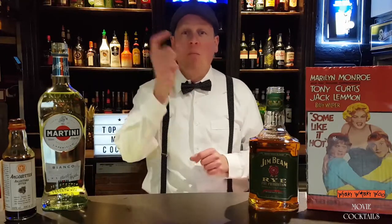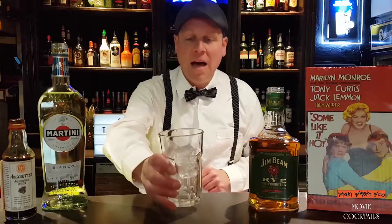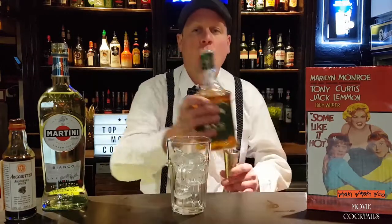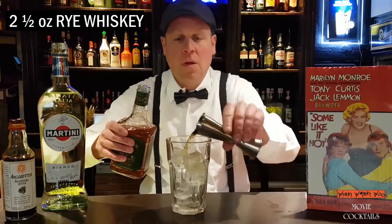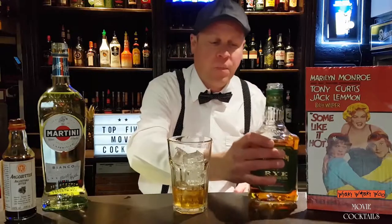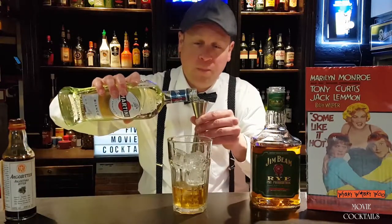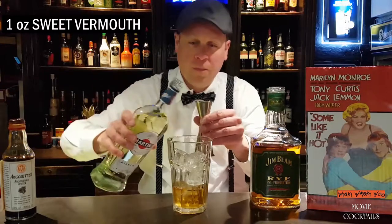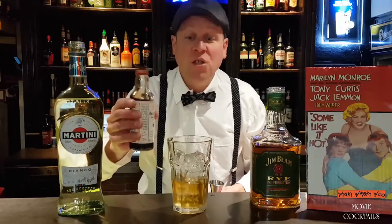The next cocktail is from the movie Some Like It Hot, with Marilyn Monroe, Jack Lemmon, and Tony Curtis. We take a glass with ice and add some rye whiskey, some sweet vermouth, and two dashes of Angostura.